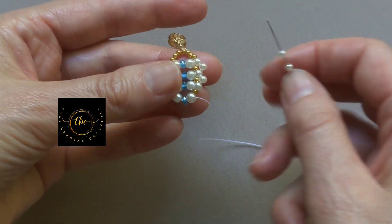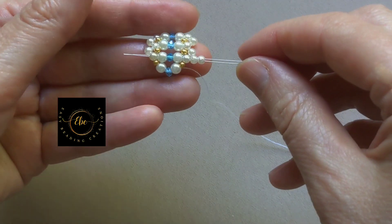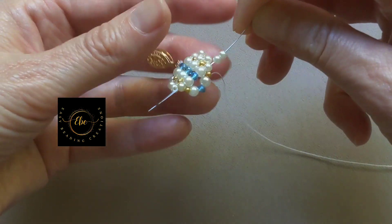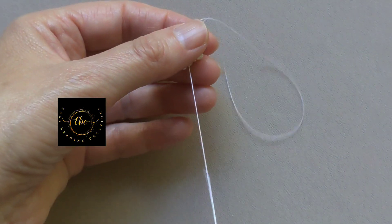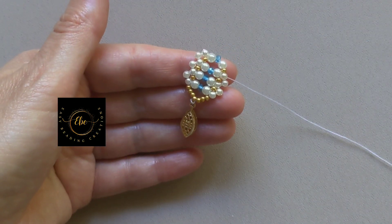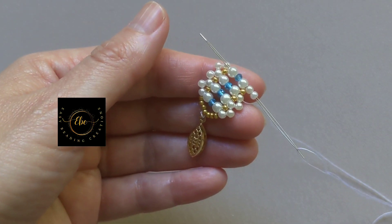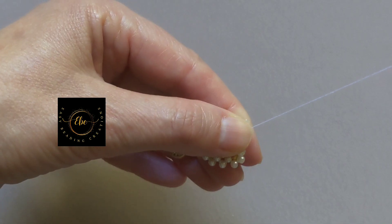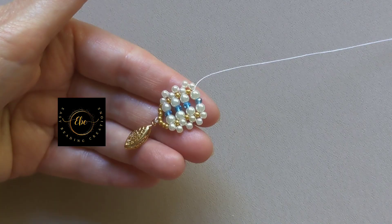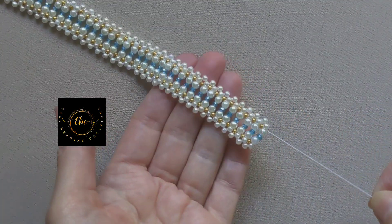Pick up two pearls size 3mm. Go with the needle through one pearl size 3mm, one 4mm pearl bead, rondelle bead, one 4mm pearl bead, and one 3mm pearl bead. Pick up two pearl beads size 3mm. Go with the needle through the 3mm pearl beads, 4mm pearl bead, rondelle bead, and 4mm pearl bead. Continue adding beads as shown until you reach the desired length of the bracelet.